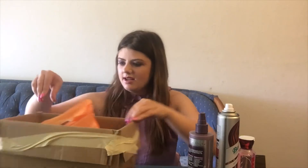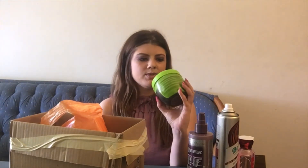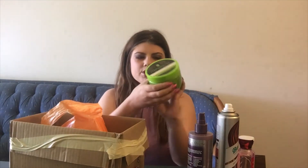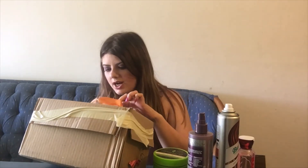Here we have another hair mask — this is the Macadamia Natural Oil Deep Hair Mask. I bought this in the jumbo size from Amazon because I love it so much. Like the other one, nothing was left behind. My hair is really thick and pretty long, so I try to buy the jumbo size whenever possible because it lasts me longer.